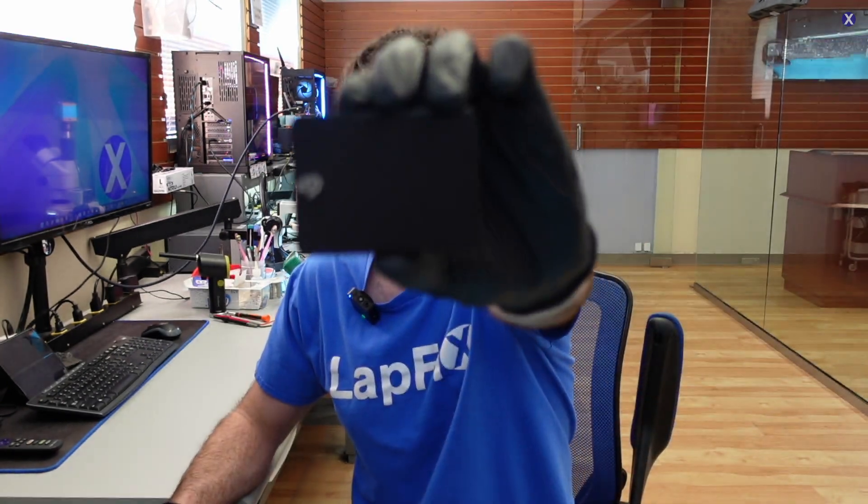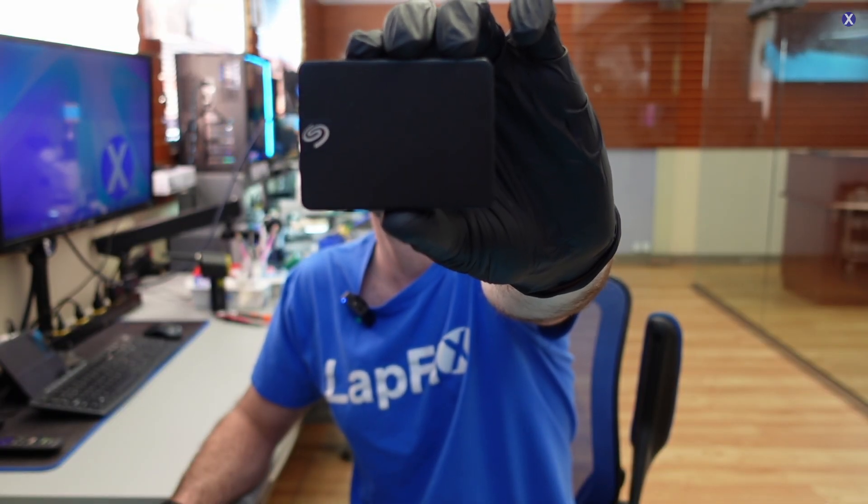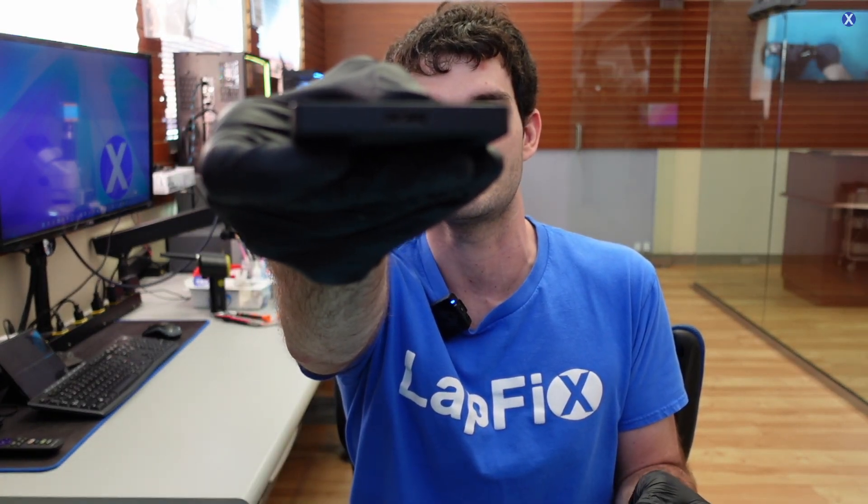Hey everyone, today we have the Seagate SSD. It's in here for data recovery. Let's see what's going on with it. It actually connects via USB, so there's a USB connection here. Let's go ahead and plug it in.